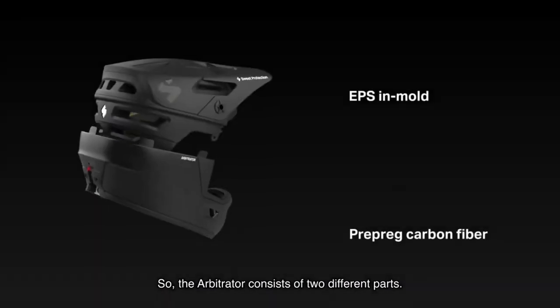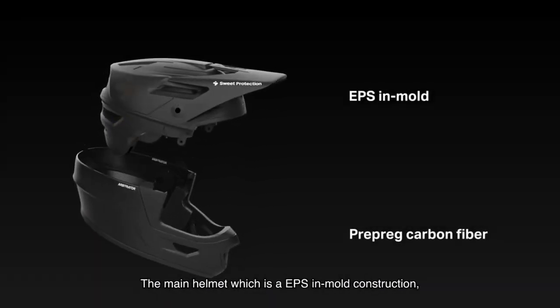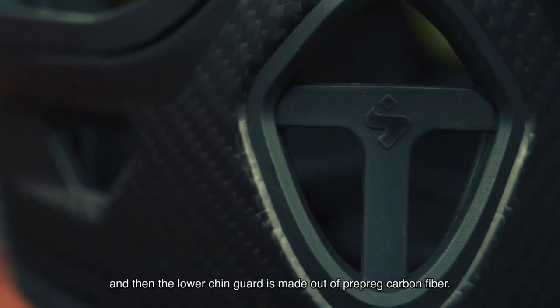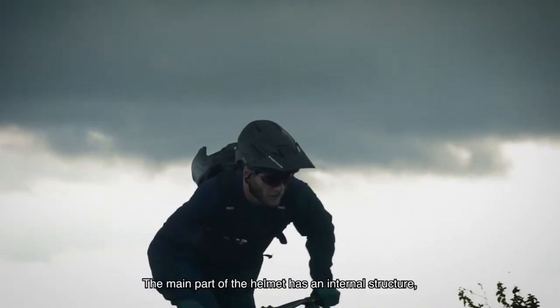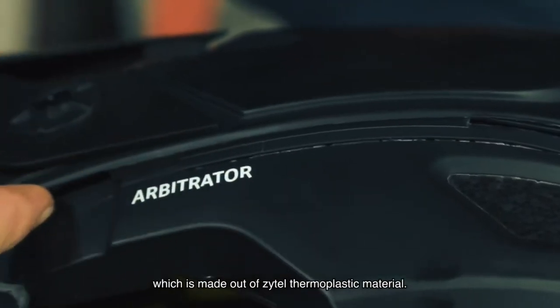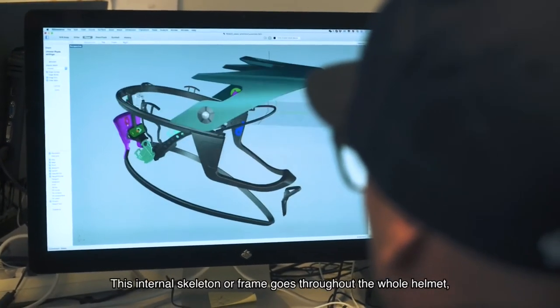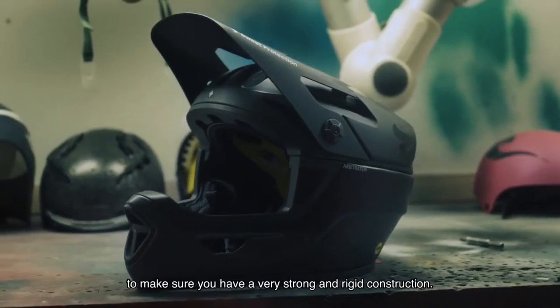The Arbitrator consists of two different parts: the main helmet, which is an EPS in-mold construction, and the lower chin guard, which is made out of prepreg carbon fiber. The main part of the helmet has an internal structure made out of Sittell thermoplastic material. This internal skeleton or frame goes throughout the whole helmet to make sure that you have a very strong and rigid construction.